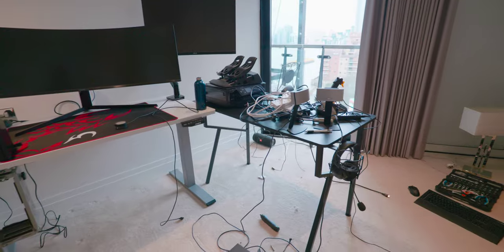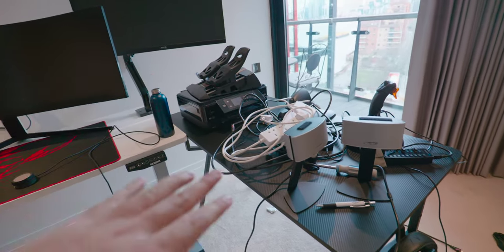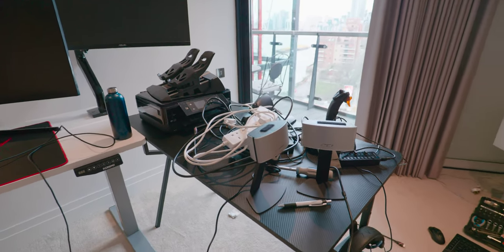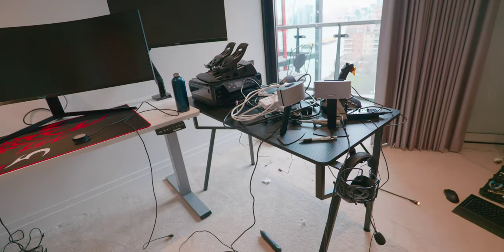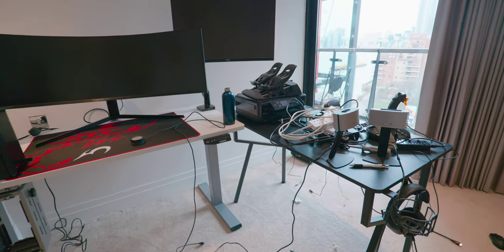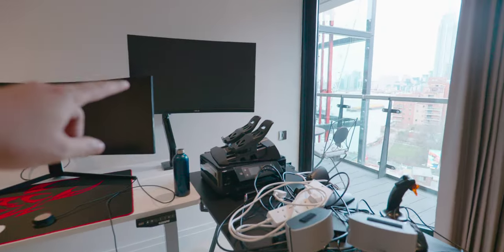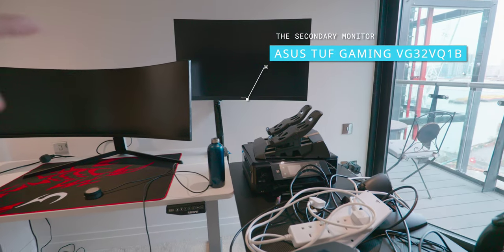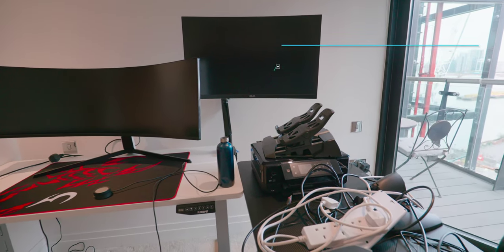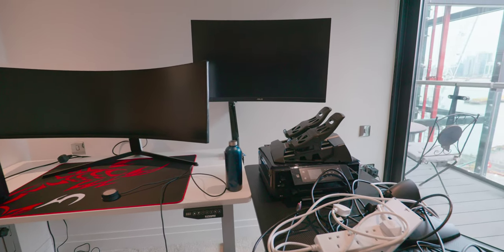It's looking like an absolute disaster in here but we're getting a lot closer. All the cables from the previous desk are here — I just need to sort through them and do some cable management. I'm waiting on cable sleeves to be delivered later tonight. We've also got the second monitor mounted. I usually use it as a side screen, maybe for data analysis while doing the simulator. I've never been able to use a second screen with the sim, so this will be a big upgrade.